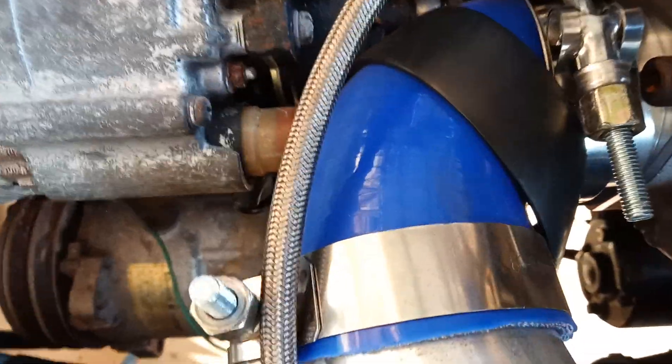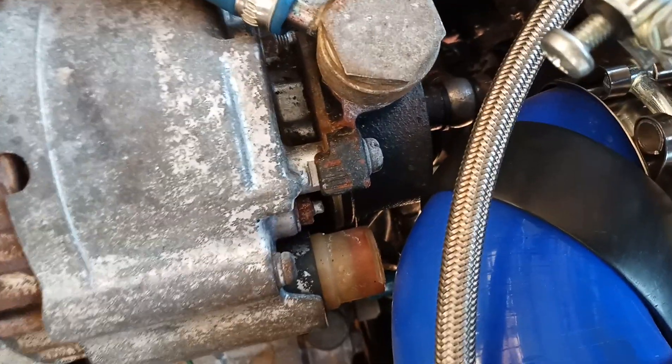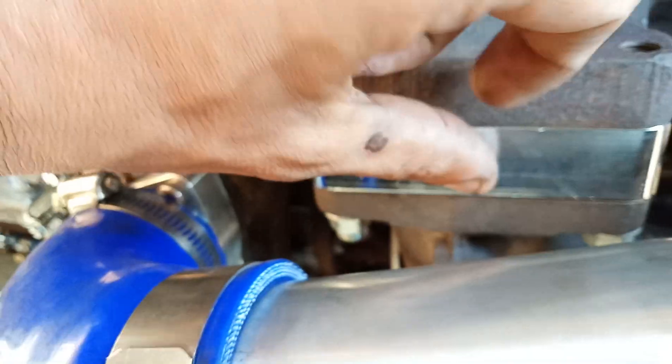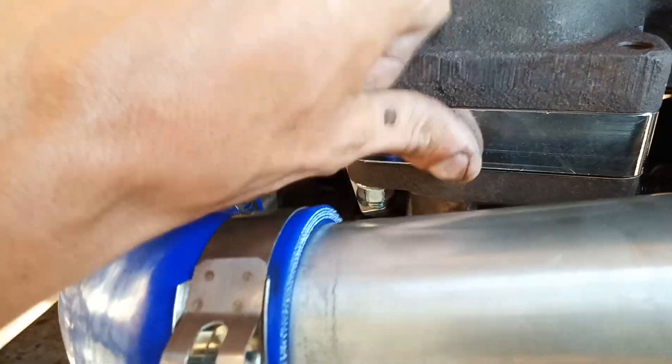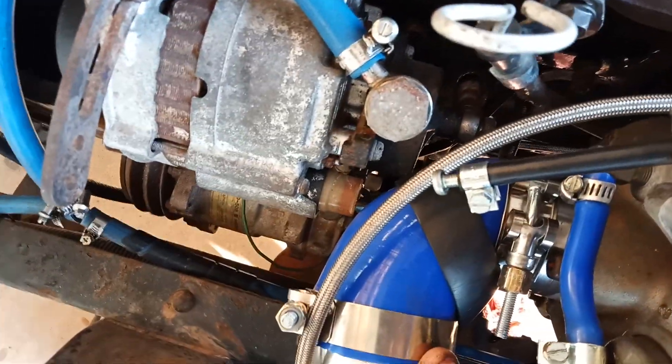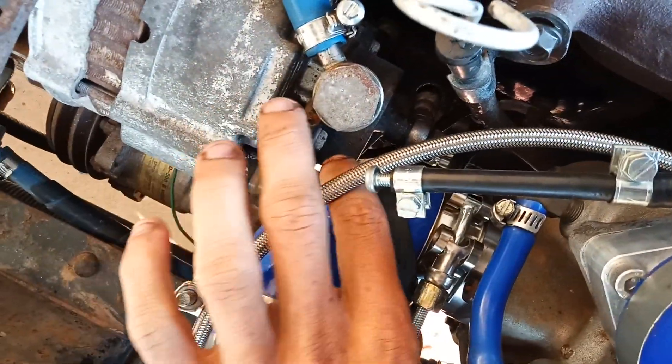It wraps around an elbow that comes right in here and it barely clears the alternator, which is why I've had to use this one-inch spacer just to give it a little bit more clearance. That's why I've got this wrap.